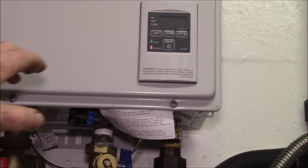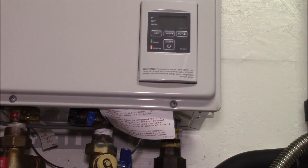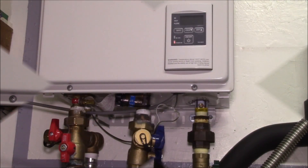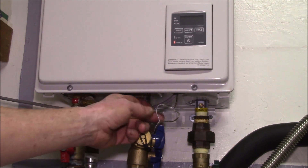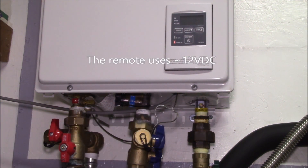Right now I'm out in the laundry area and I'd like to change the temperature, but I can't — I have to go into the house to change it and then come back out here to use the water in the clothes washer. So I've got my two-conductor wire split, let's see what happens when I cut it.